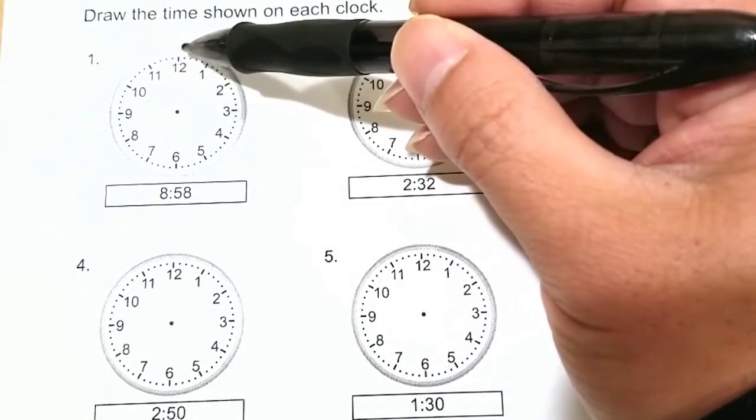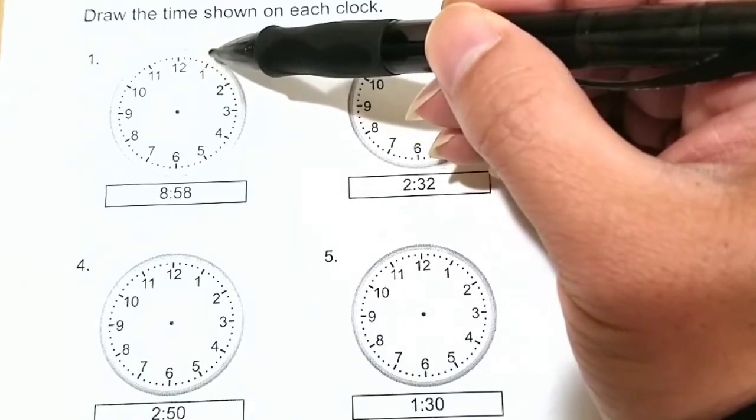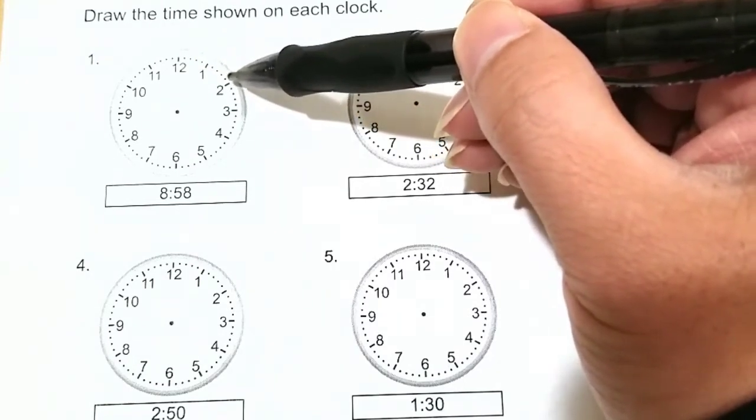So this little dot is 1, 2, 3, 4, and when we reach number 1, that's 5. Then 6, 7, 8, 9, and then 10.